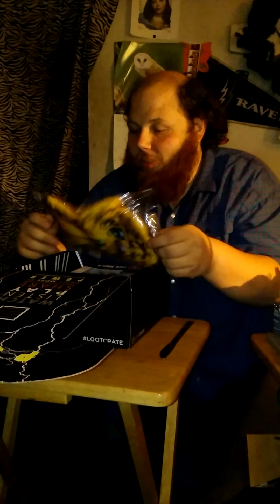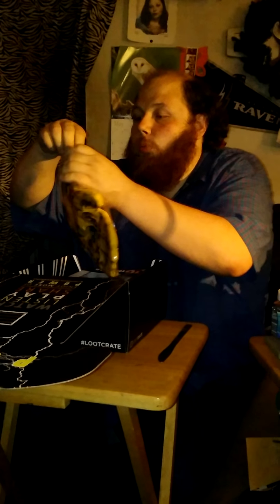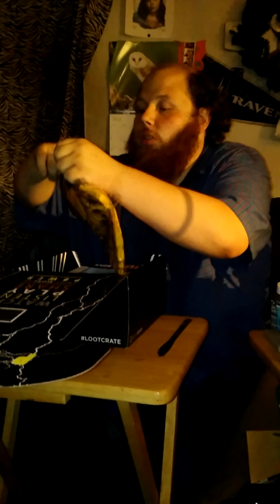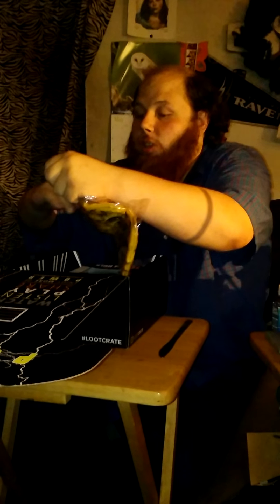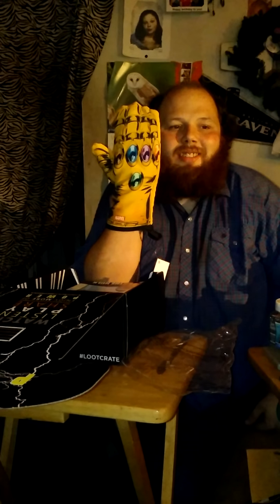Right off the bat, ladies and gentlemen, I've got something to show you and I'm going to open it up because I know my mother, who is sitting not too far from my sister Teresa — sorry, my sister Jade, who is videotaping — is going to want this. It's an oven mitt. It's a very particular oven mitt. It's an oven mitt in the shape of the Infinity Gauntlet.